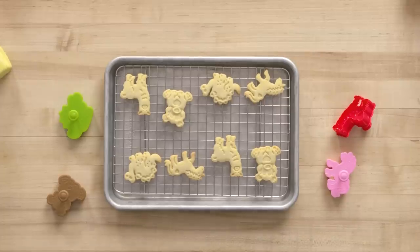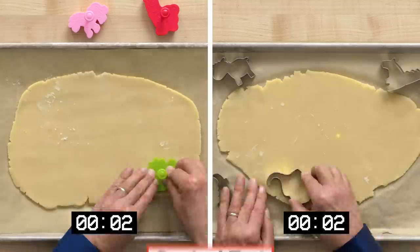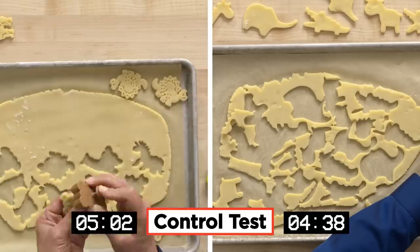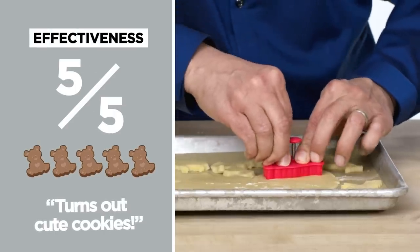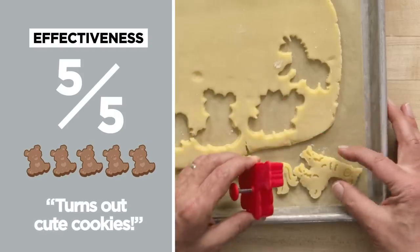So success! I have in front of me two of each animal, just like Noah would have baked cookies. Let's see how they taste — let's try the dinosaur. I don't feel guilty at all because I feel like if the dinosaur saw me, it would eat me without question. In terms of effectiveness on a scale of one to five, I would give the push cookie cutters a five. They turned out cute little cookies — that's reason enough.